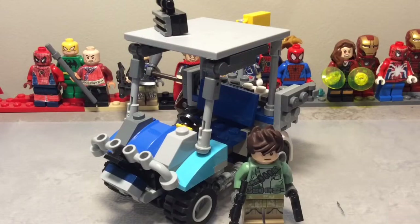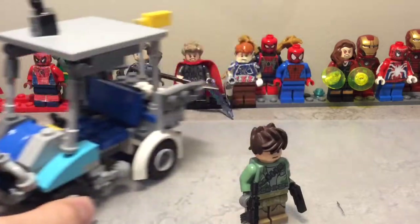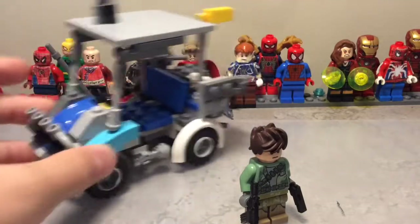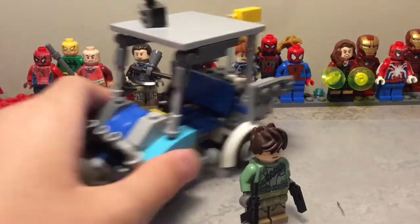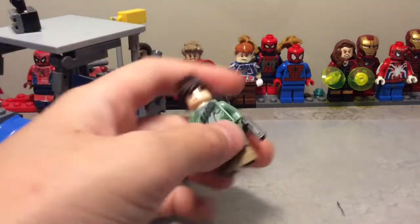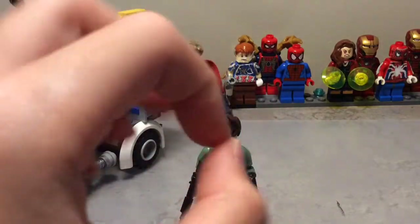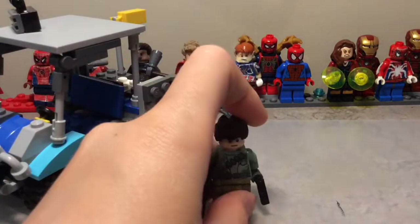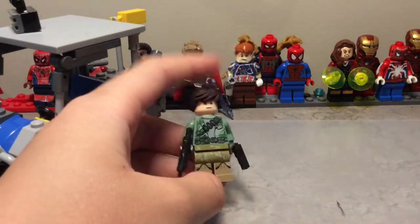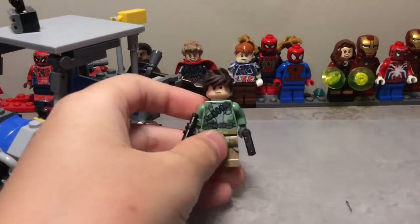Hello YouTube! Today I'm doing my 100 subscriber special with the Fortnite ATK, which I built back in Season 5 — probably one of my favorite seasons. It also features my custom avatar that you see on my channel logo. I have a Christmas hat somewhere on my desk but it's very messy so I can't find it. Let's get into the tutorial!